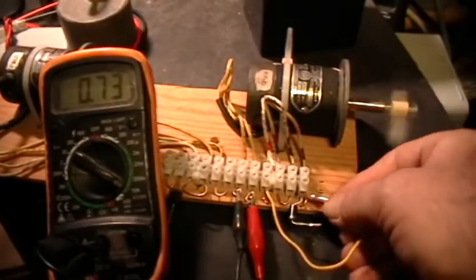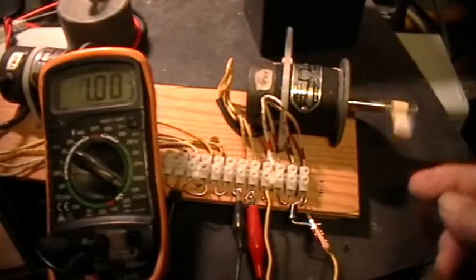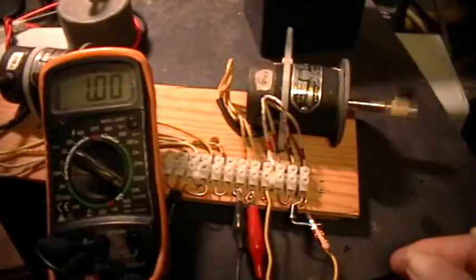So if I don't use the diode, the motor speeds up slightly. If I do use the diode, the motor bogs down to very nearly a stall and the armature current goes up.